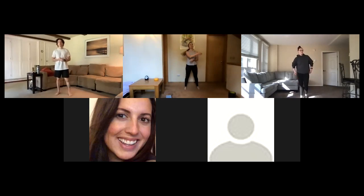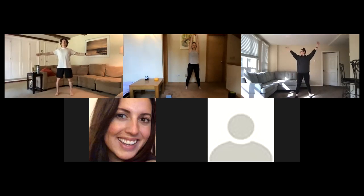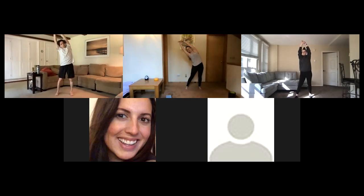So first things first, after a whole afternoon of sitting, we're going to take the feet nice and wide. We're going to reach up overhead, grab your left wrist with your right hand, reach up as high as you can. Keep your weight in your left foot, stick that left hip out, and go ahead and bend to the right. Stay nice and tall through the torso.